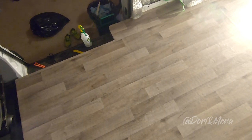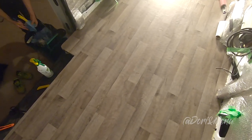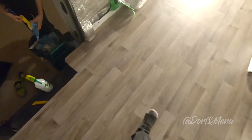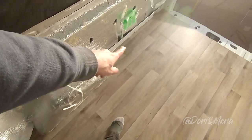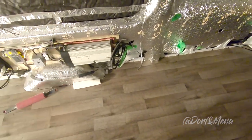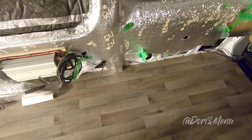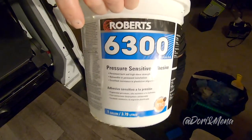We have one last thing to do, but not today because this needs to dry. The final thing is to put silicone around all the edges — the silicone is just to finish and close up all the gaps in case of water leaks. And we only used half of this glue.